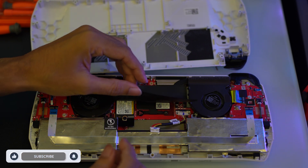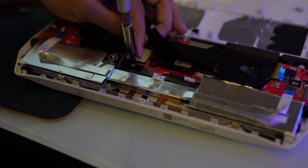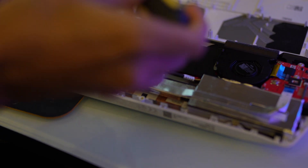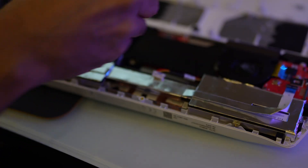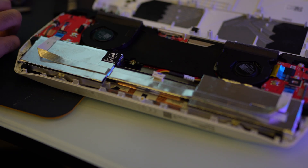You will find a black flap located between the fans. Gently lift this up to expose the SSD. You'll notice a small screw securing the SSD — using your screwdriver, carefully remove this. With the screw removed, you can now safely take out the old SSD.